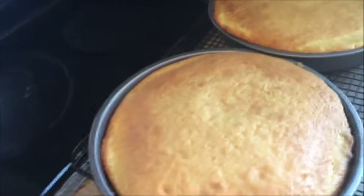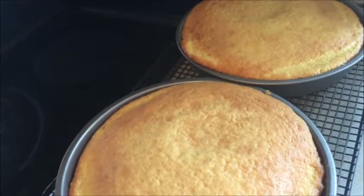In addition to our cinnamon buns, we're making pineapple upside down cake. They just came out of the oven, so we have to let it cool.